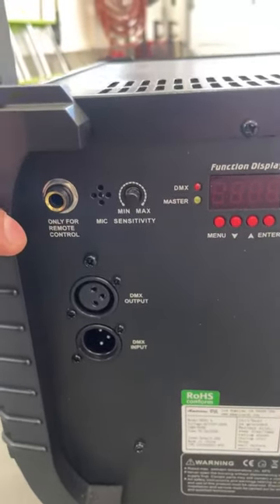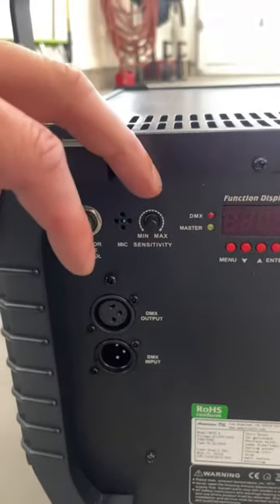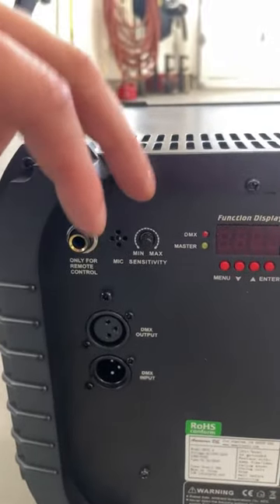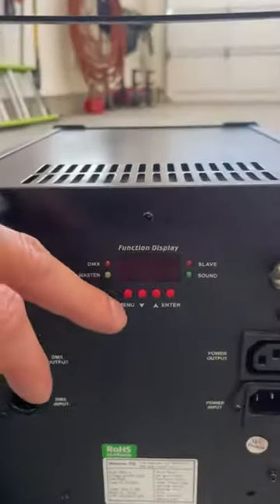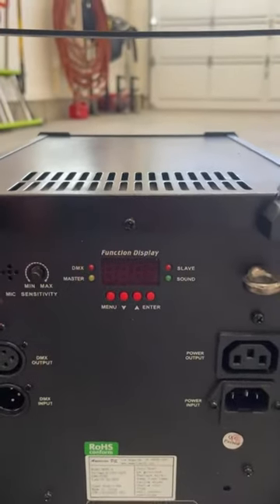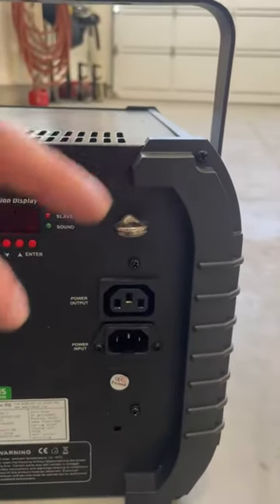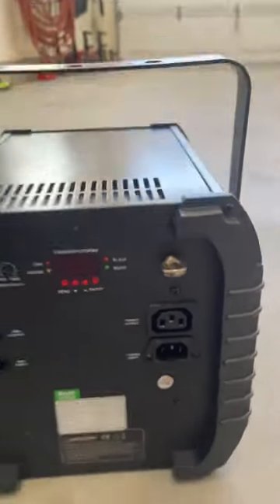Right here you've got your remote control slot if you have the remote. You've got your DMX output and input, your sensitivity control depending on how sensitive you want the lights to react, your menu to toggle through different types of light shows it can do, and you can see which function it's currently on. Then you've got your power output and input if you're wanting to build a sync with other units.